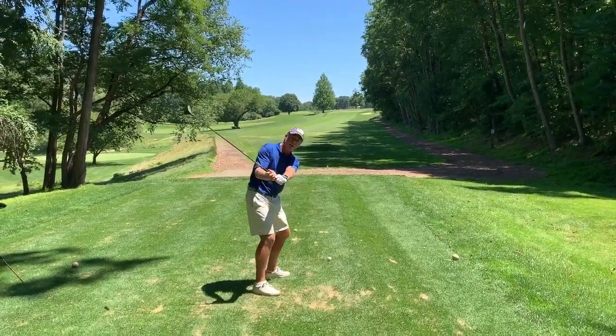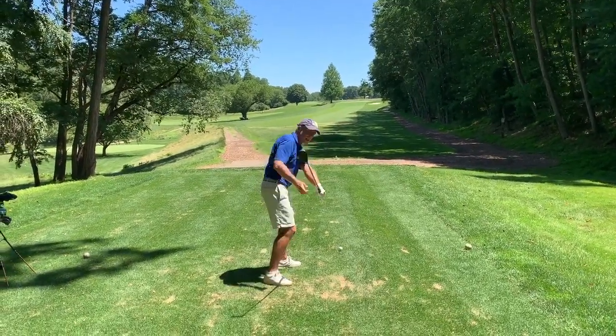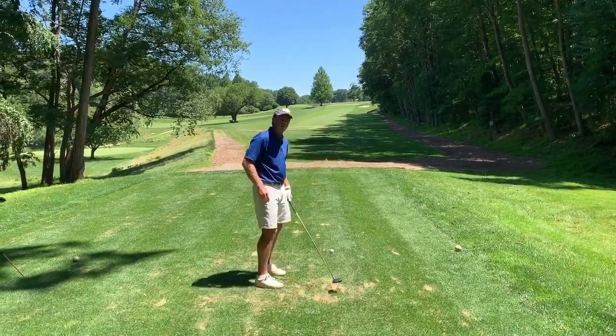Let's talk about what rotation does to the club head. If I rotate in the downswing, you'll be able to tell how that moves the club head — the sweet spot — out toward the golf ball.